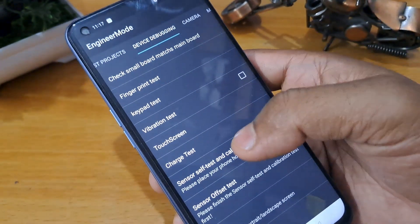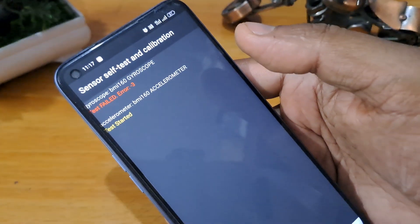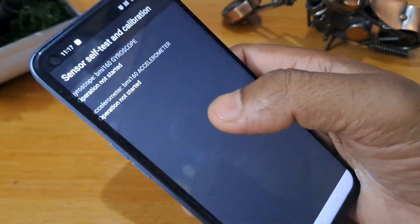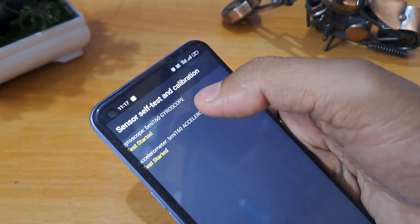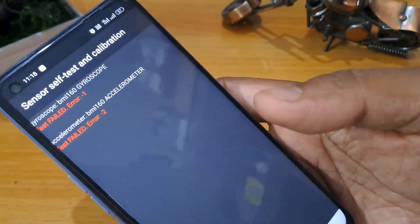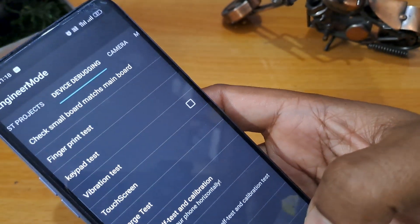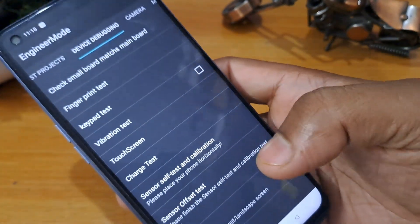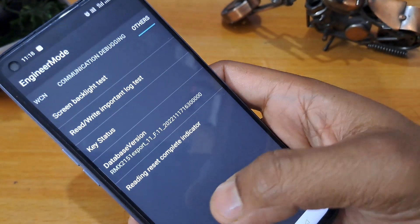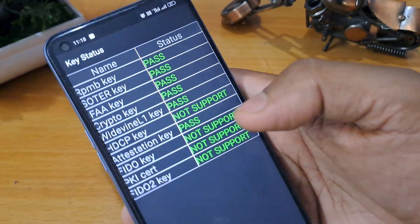Again we have to go with the sensor self-test calibration and apply the same. Then we have to go to the other last option — the 'Others' option. You can check the key status — all is pass.